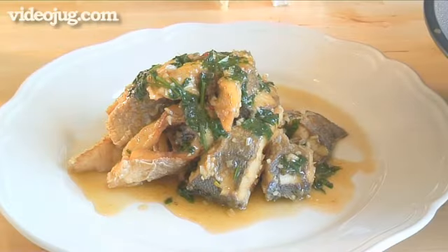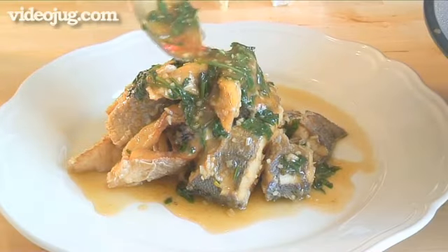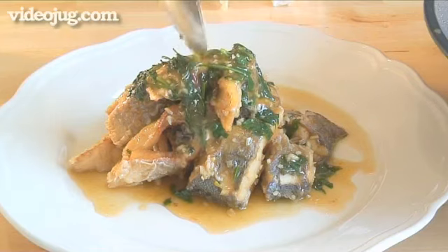Hello and welcome to VideoJug. We're going to show you how to make braised fish in a garlic and chilli sauce.